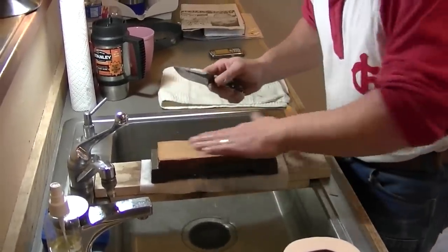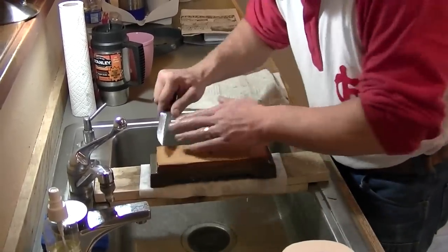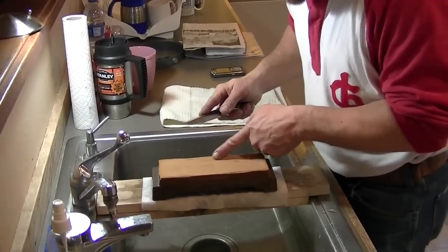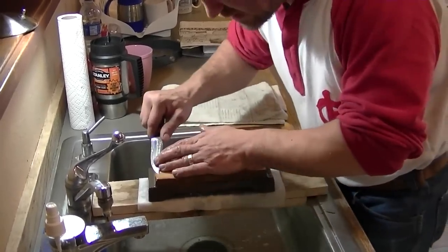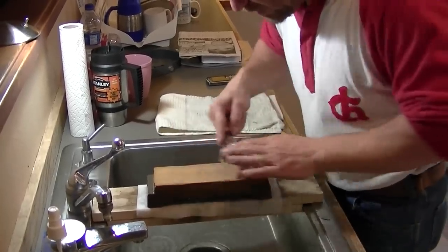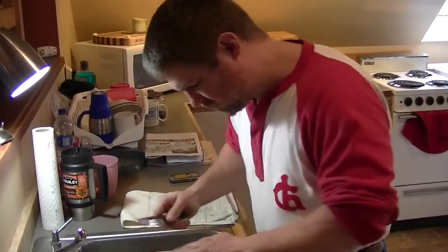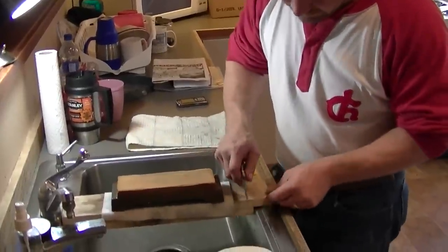One thing that's very nice about these Japanese water stones that I sell — the King stones — is they clean off so nicely; the stones never load up. If a stone loads up and you're not able to simply wash it off, subsequent passes on the stone with your blade won't remove as much metal as the previous stroke. So you'd be working against yourself. I'm satisfied that I've stropped that blade enough times.